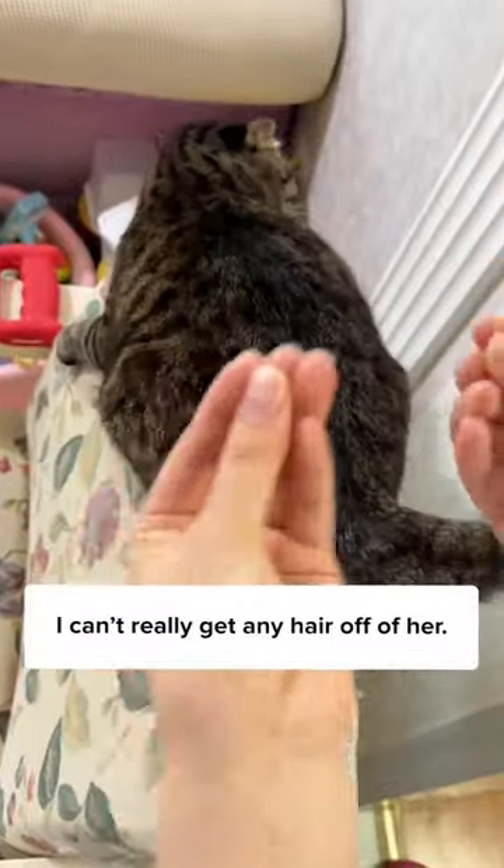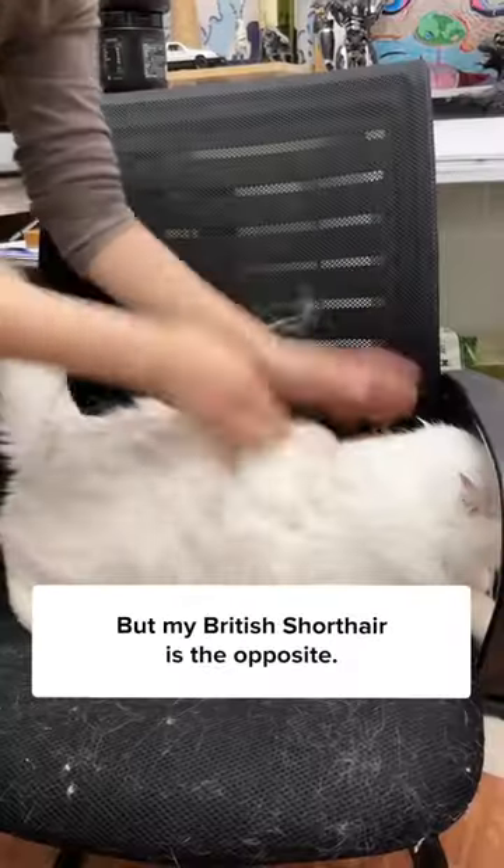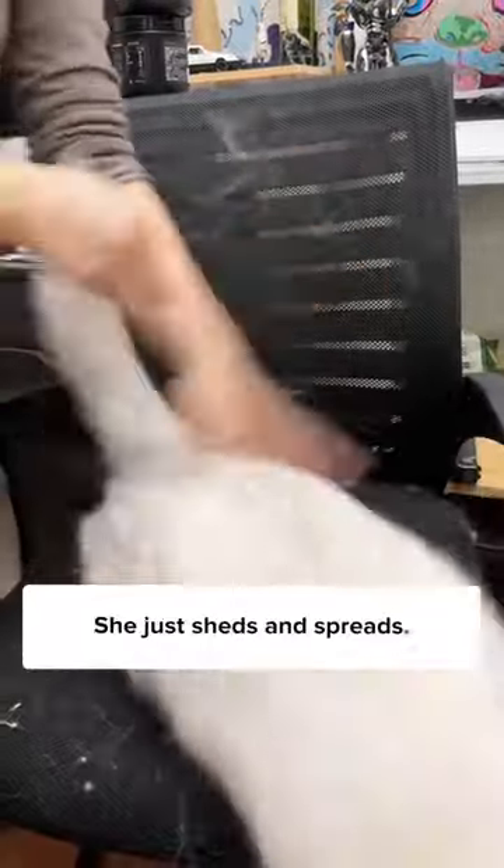My tabby cat doesn't shed much — I can't really get any hair off of her. But my British Shorthair is the opposite. She just sheds and spreads.